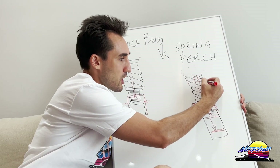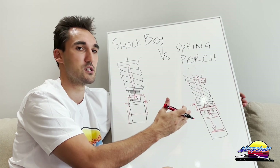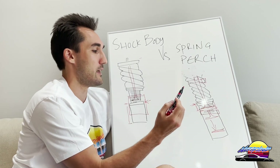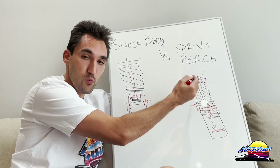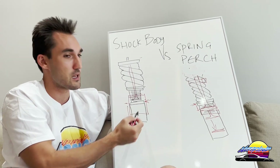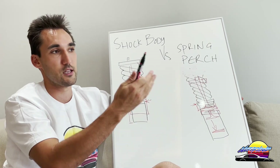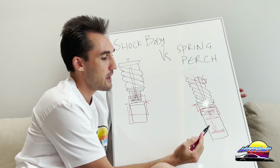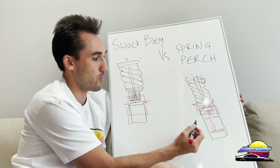The issue with spring perch type coilovers is that if you go a lot lower than they were designed for, you're going to be bottoming out and blowing the seals — your dampers are going to be ruined. You can only really stay within the recommended range that the damper was designed for, unlike shock body types where you can max out how low they go and still retain the entire suspension travel.